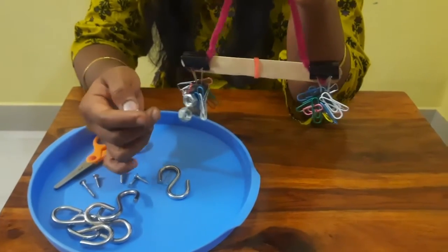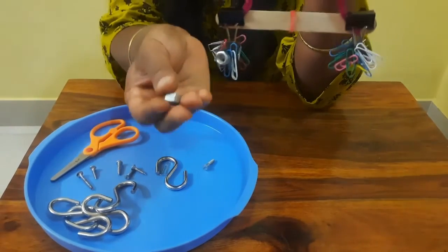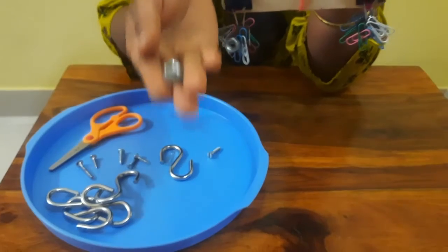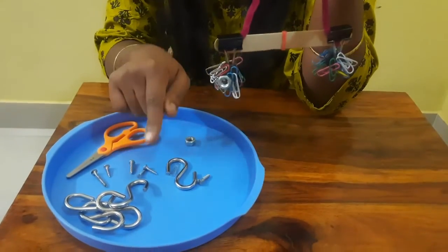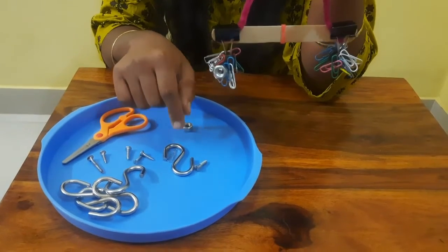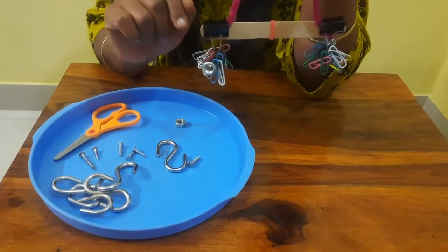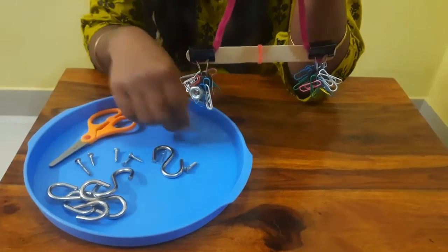What is mass? Mass is the amount of matter in any object. Mass is commonly measured by how much something weighs. Mass is measured in terms of grams, kilograms, tons, pounds, etc.